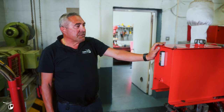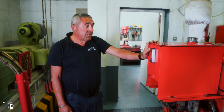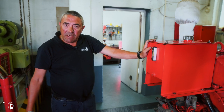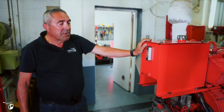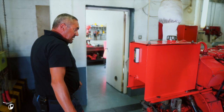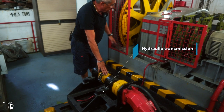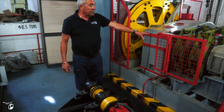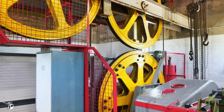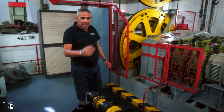Over here we have the diesel auxiliary engine. This engine we only use if we have a power outage or we have an electrical fault and the cabins are in the middle of the track and they can't move. So we start this engine up and, with a chain just over here, we connect the engine with hydraulics and a chain onto the drive motor, and that in turn will drive the bull wheel and the gearbox and will bring the cabins back into the station. That's the only time we use the diesel engine.